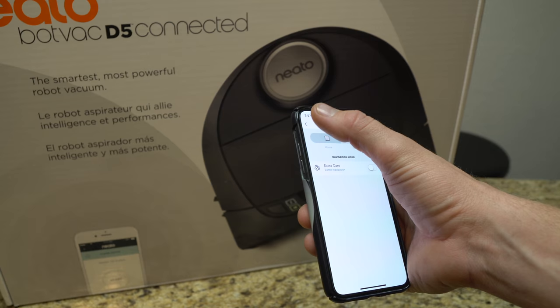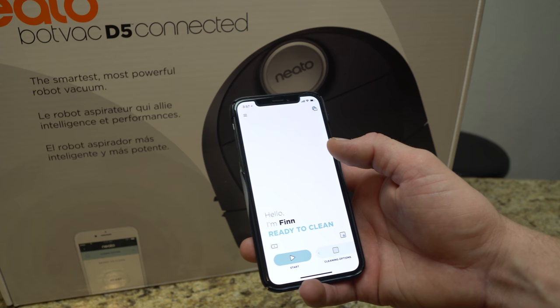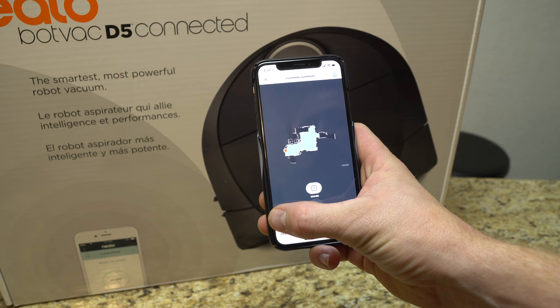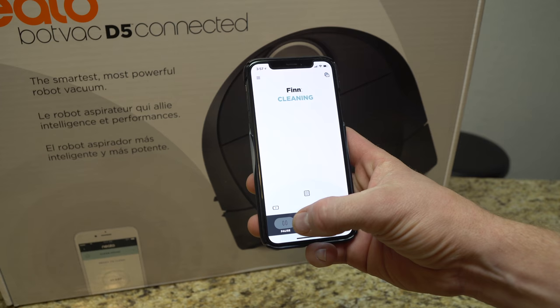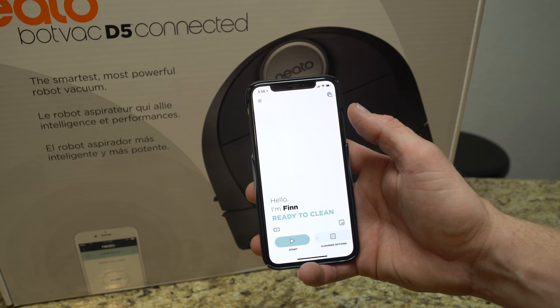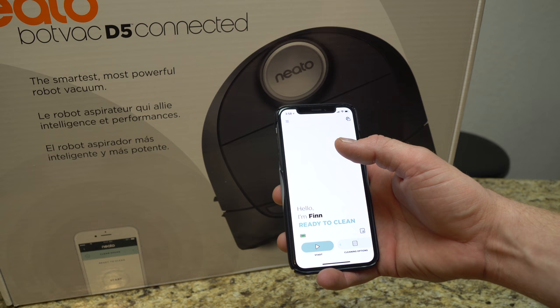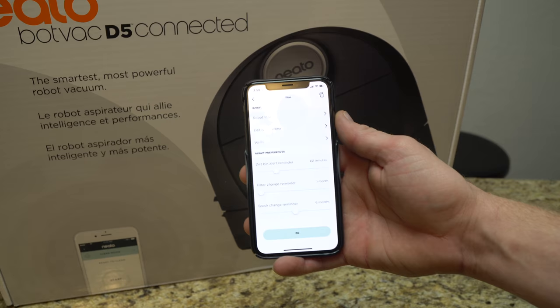You can also turn on extra care for gentle navigation — it probably takes its time a bit more so it doesn't damage anything. You can go into the settings to see all your cleaning cycles and previous house cleanings. You can see one I stopped midway through, and you can play or pause everything from here. If you have more than one vacuum you can see them all. In the robot settings you can change its name, set dirt bin reminders, and more.